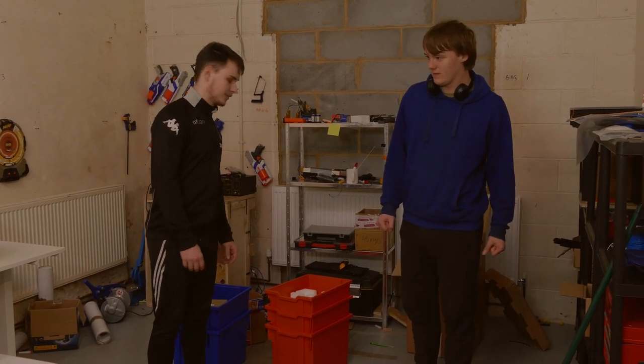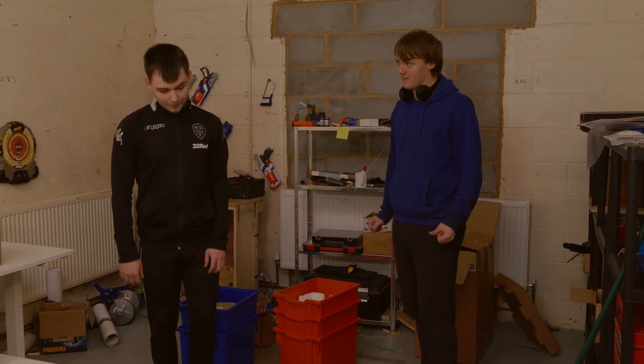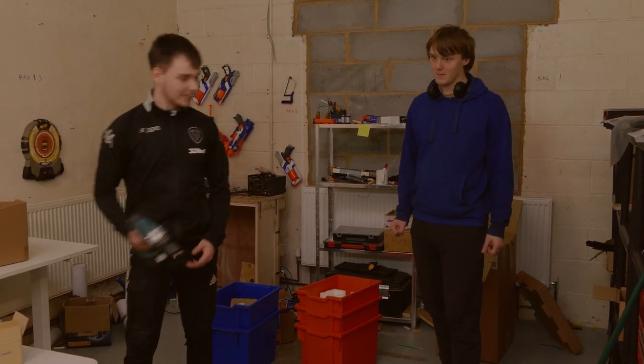Yeah, it's really bad. It's a real mess. Come on Christian, you know the drill!